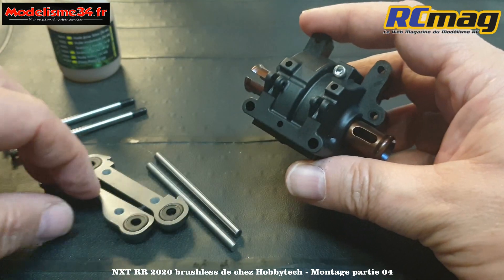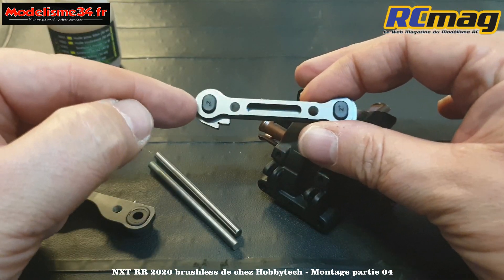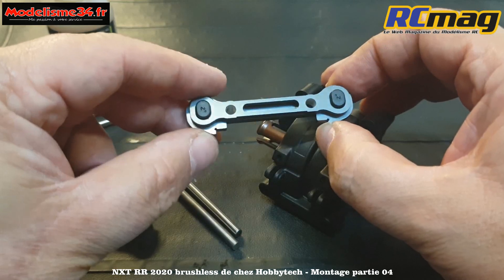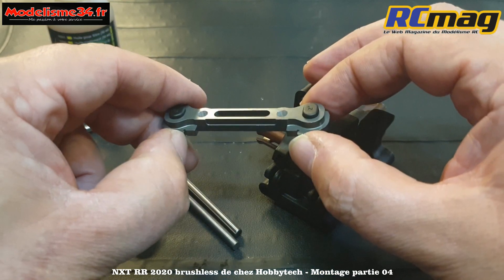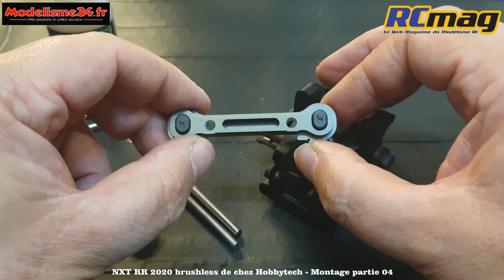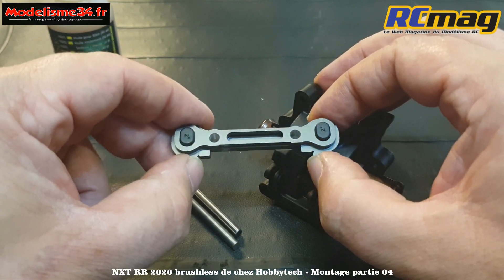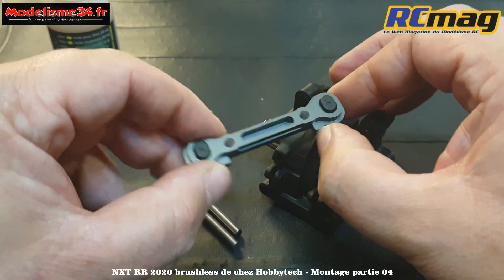On commence par la cale avant avec les inserts marqués 2 degrés. C'est quelque chose à vérifier lors du montage : avec l'anodisation, les fabricants font leurs calculs sans l'épaisseur d'anodisation, ce qui fait une petite épaisseur en plus. Cette partie peut s'incruster dans l'épaisseur du châssis et accrocher un peu - des fois il faut donner un petit coup de lime de chaque côté.